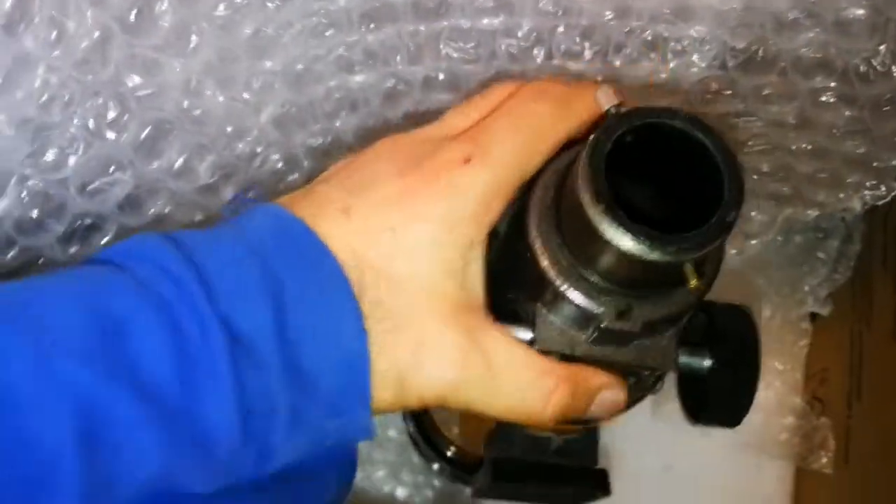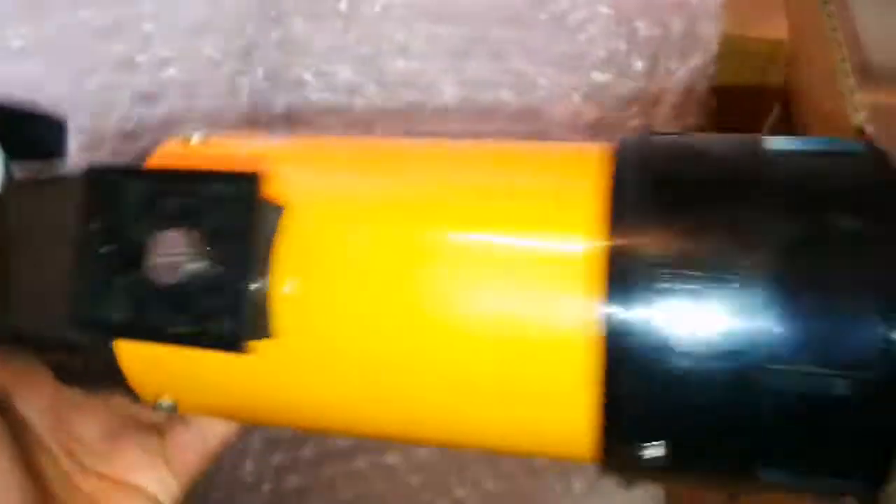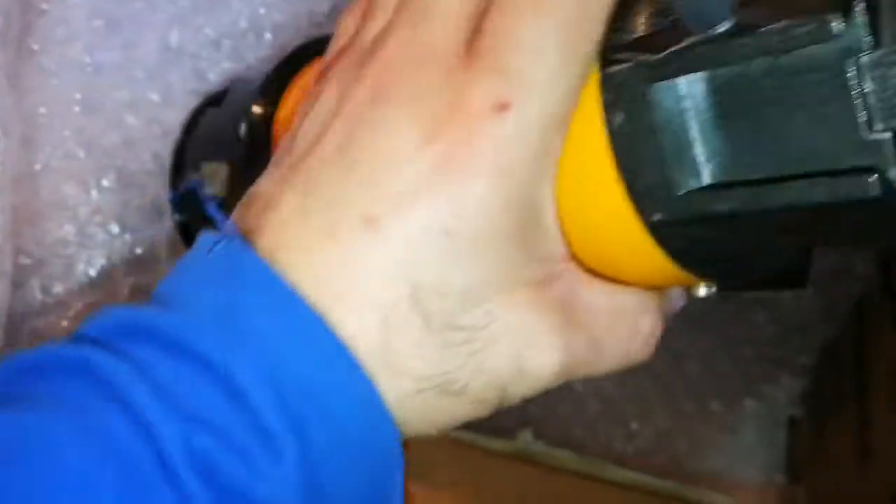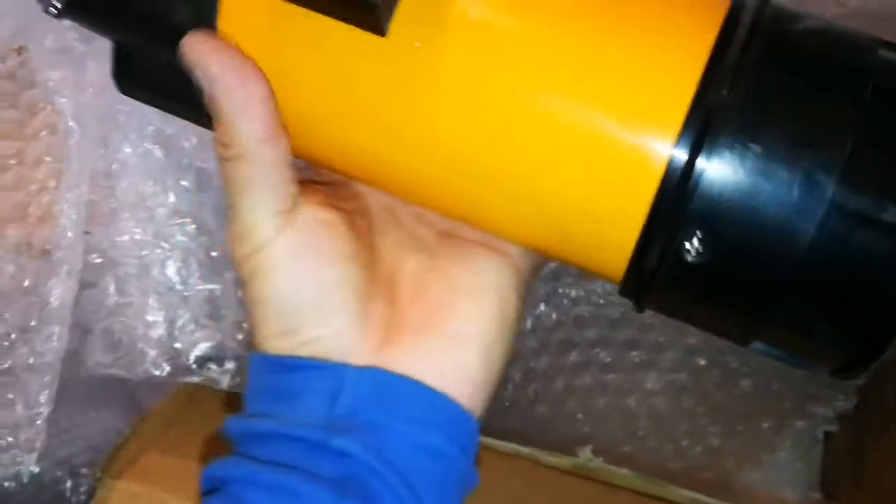Now we come to the most important point — the optical tube assembly. Look at that. It has a dovetail bracket; it seems it can be attached to any telescope mount, with a dovetail and dovetail bracket.